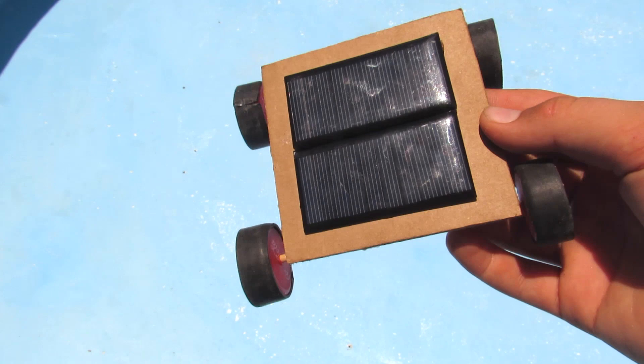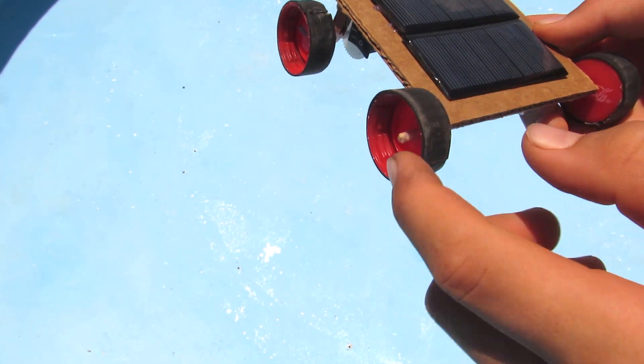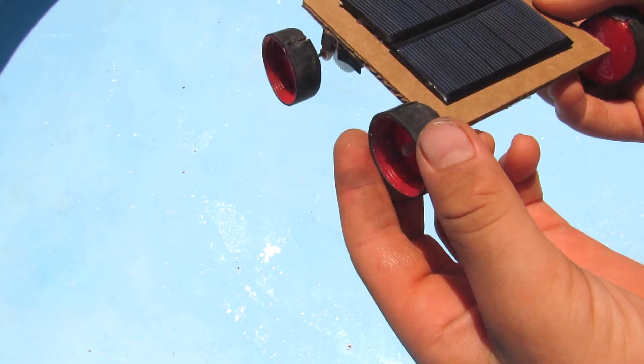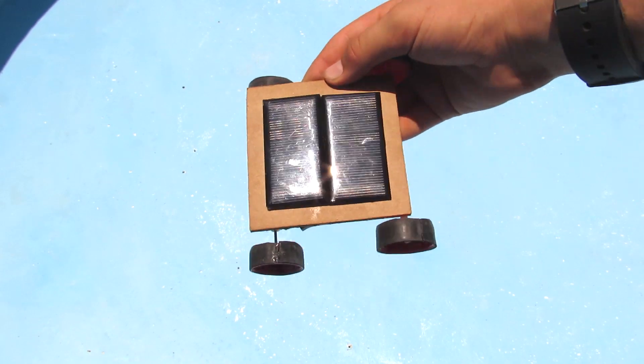So now I'm finished making my solar-powered car. As you can see here, I also decided to glue on some rubber tires. The rubber comes from the inner tubing of a bike tire. Let's test this thing out.